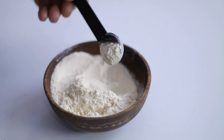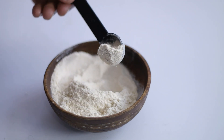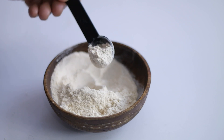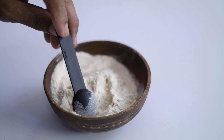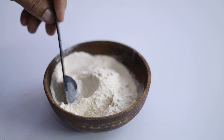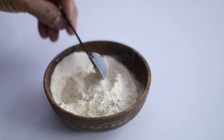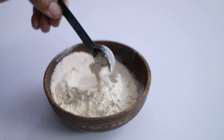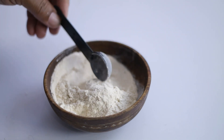Some people think DE doesn't work too well, but I have found great success with it, especially for the smaller larvae. I love that it is so easy to use — you don't have to mix it with water or spray anything. It's safe to use at any time of day. Just don't use too much, because it could kill some of the good bugs that you really want in your garden.